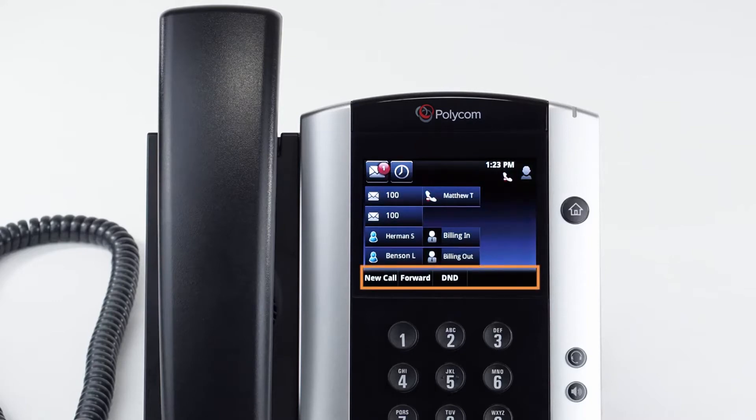The buttons below the screen are your soft keys. These buttons will change depending on the phone's activity. When not on a call, you'll have access to the forwarding and do not disturb options.